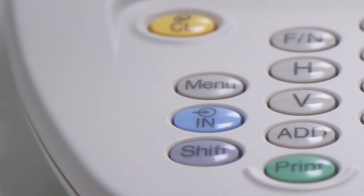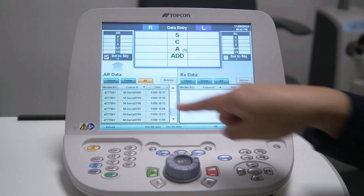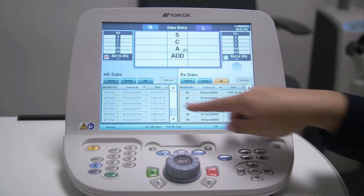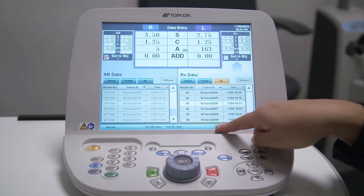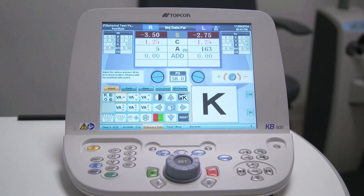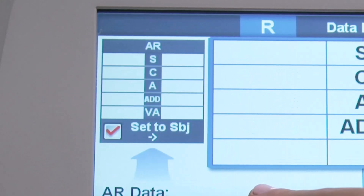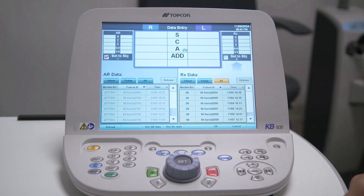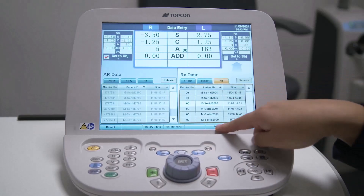The blue IN button loads patient pretest data from an autorefractor and/or computerized lens meter connected to the CV5000. When you press the IN button, the screen shows the available autorefractor measurements listed under AR data and lens meter measurements under RX data. From here, you can select your patient's data from the list and it will populate the AR and RX data areas at the top of the screen. Selecting one of the set to subjective boxes will set the autorefraction or lens meter data as the starting point for your subjective refraction. Select OK to continue.